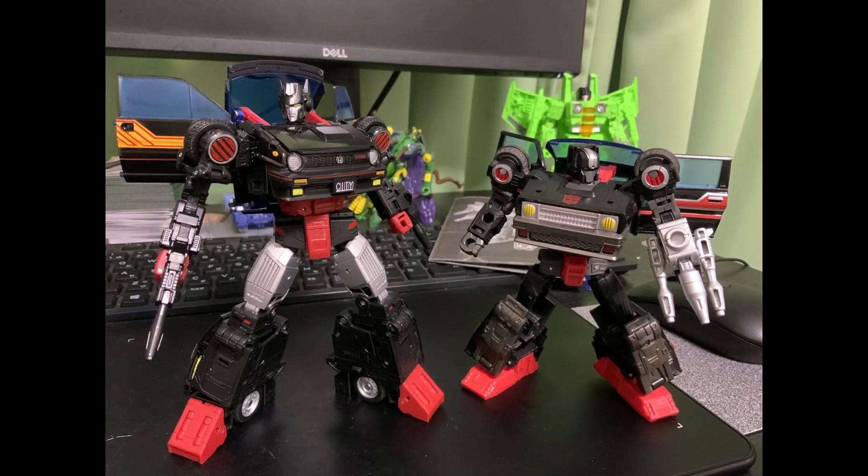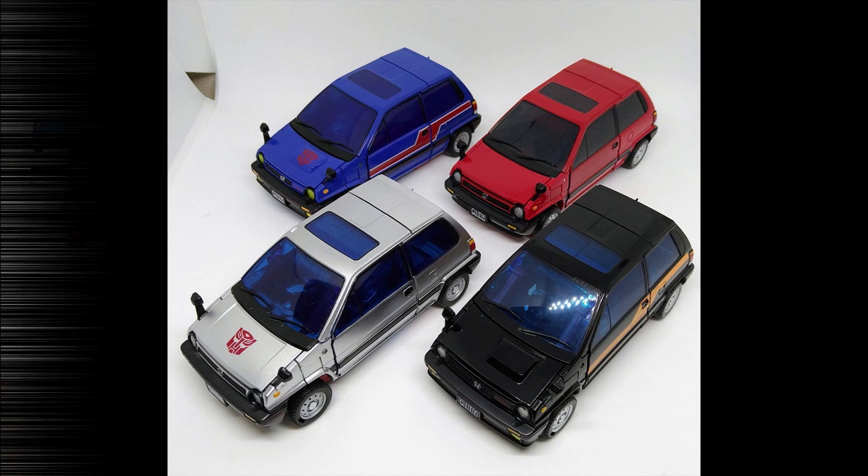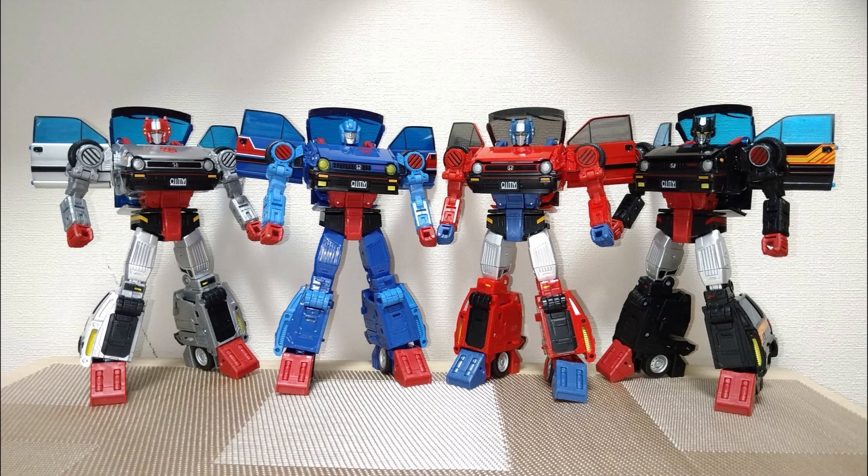Here it is next to the Legacy Burnout, and you can see where Legacy kind of borrowed from Masterpiece — but not quite. Here are all the Honda City Turbos and Honda City Rs. The difference with the Turbo is the extra scoop on the hood, so Skids and Burnout have that, while Cross Cut and the other — I can't remember his name — the red one — they're the City R. Here they are all in robot mode; we have four released figures so far, but we are missing one. There's a variant of the red one with a blue head, and also a red head with slightly different striping.